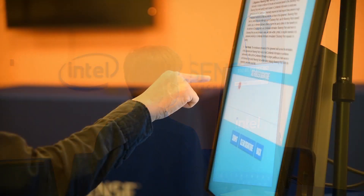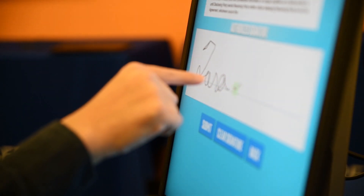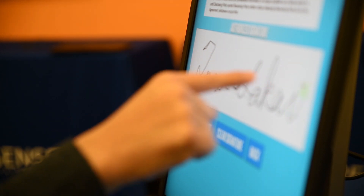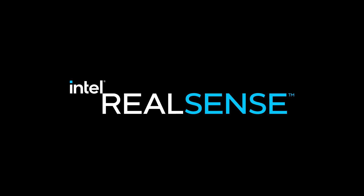The tracking is extremely fast, low latency, and the compute load on your PC is almost negligible. You can move your finger extremely fast, have it be tracked, and you can even sign your name. Thanks for watching. If you have any more questions about our technologies or products, please feel free to visit us at intelrealsense.com. Thank you.